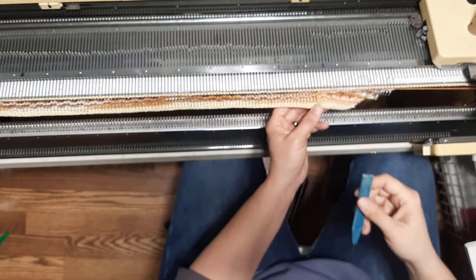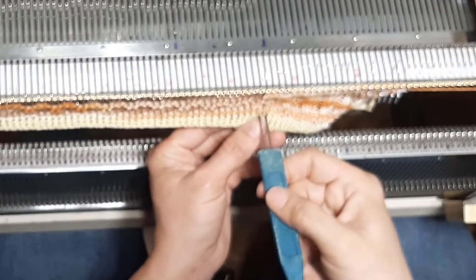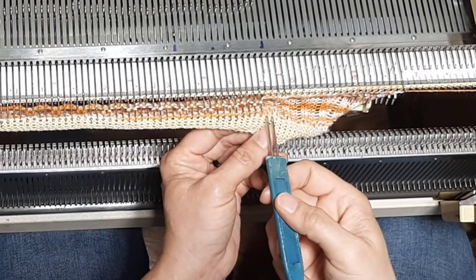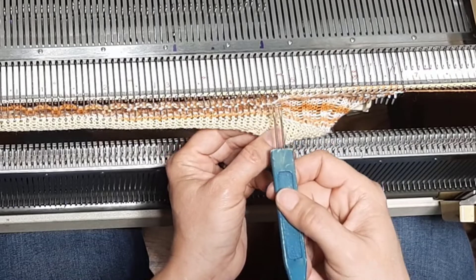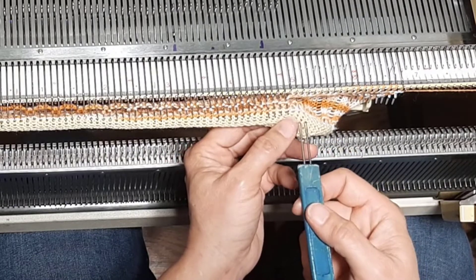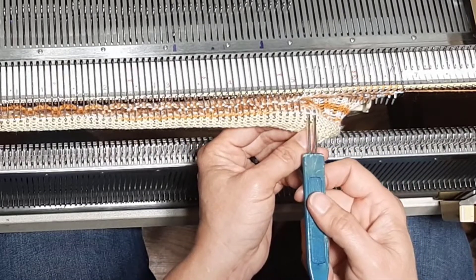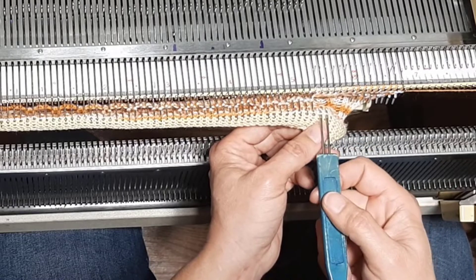I used a two-prong transfer tool. I probably should have chosen a different waste yarn because yellow is not a good option with white — I should have used black or something.